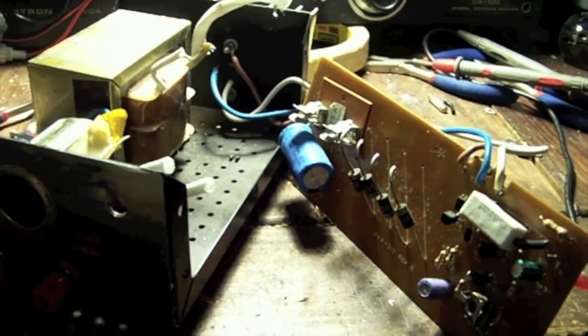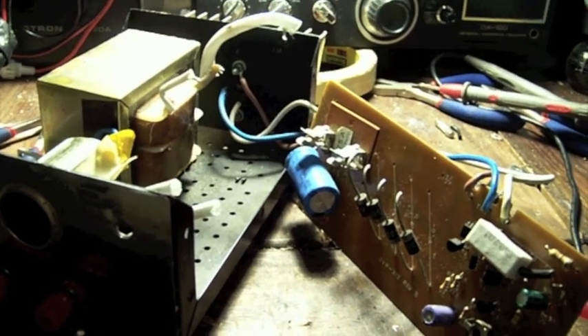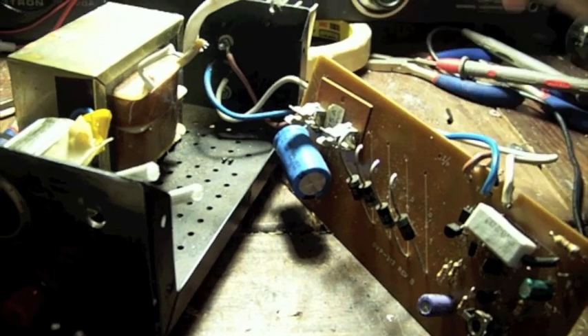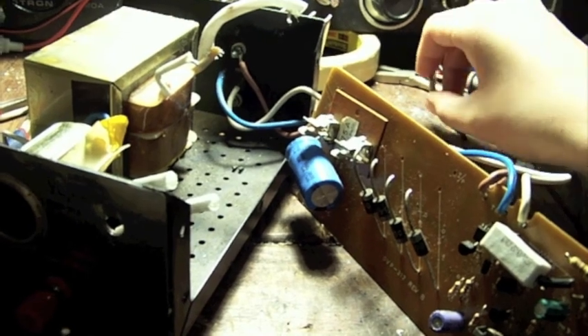I went to flip it on the other day and it blew the fuse right away. And I actually saw some sparks coming out of the top. So I went ahead and opened it up today and sure enough my fuse was gone. I popped in a new fuse and it just blew that one right away, which sucks because that's my last fuse with that value.